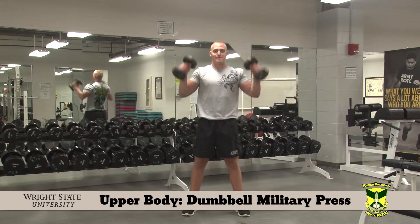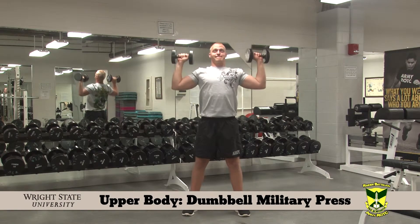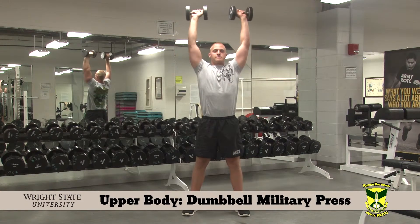The Dumbbell Military Press. Hold two dumbbells while standing. Press the dumbbells overhead. Control the negative portion of the lift.